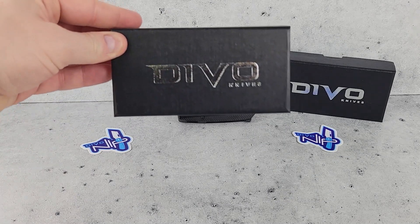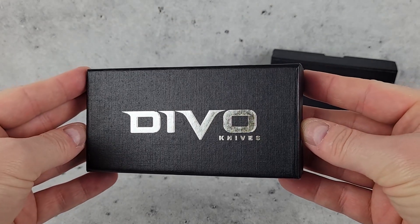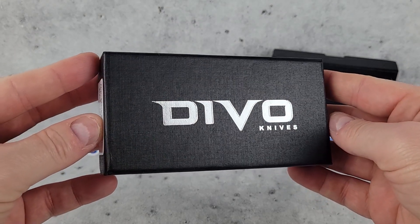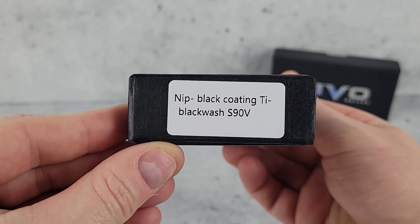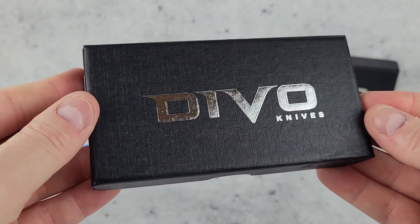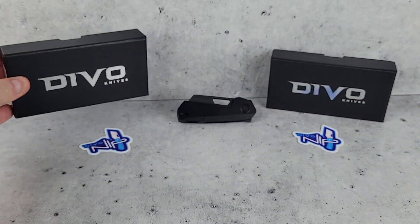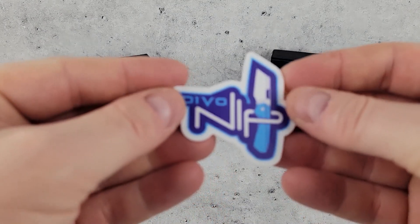Hey folks, welcome back to C Resner Cutlery. I'm Brian, and today we have a new knife from a new brand. This is from Devo Knives — they've had a couple of releases with their Stout and Buzz models, but this is the Nip, their latest release. We've got an exclusive version of it just for us here at C Resner Cutlery.